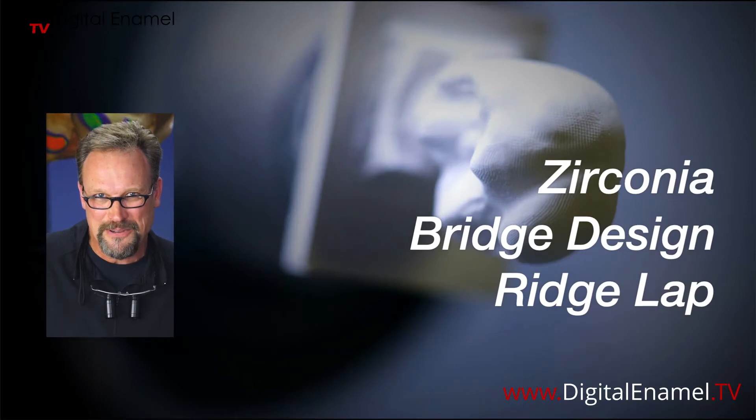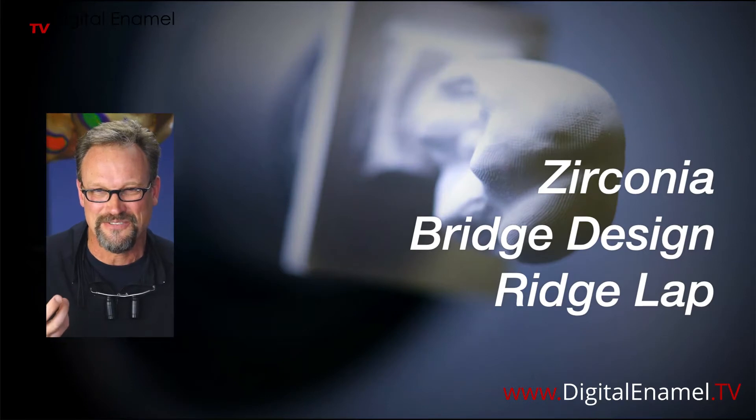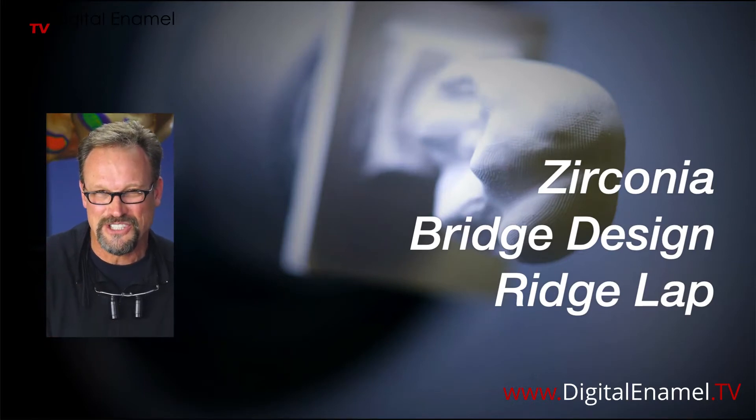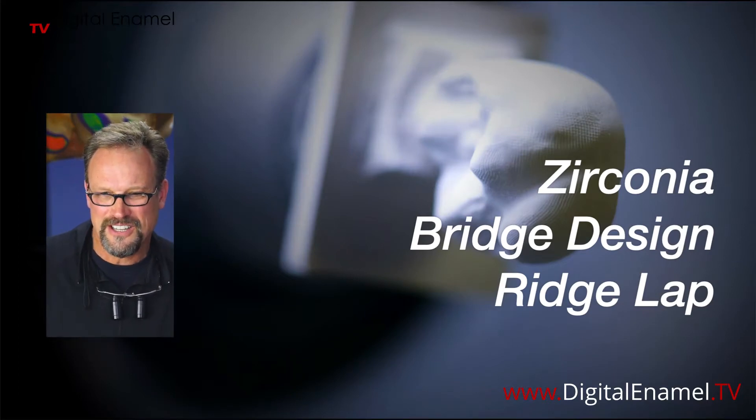That thing is the ridge lap. When you're making a bridge you're so worried about connector size and occlusion, but one of the things that actually looks really nice is if you get the ridge lap right — so it looks like the tooth is coming out of the gingiva. I'll give you a quick little trick on how to do this, and if you have any questions along the way just give me a shout out.